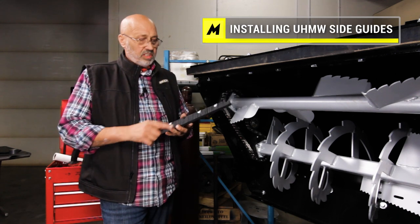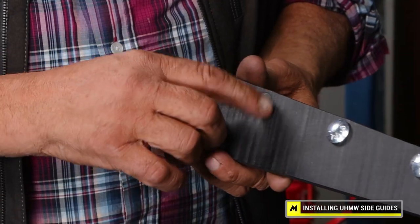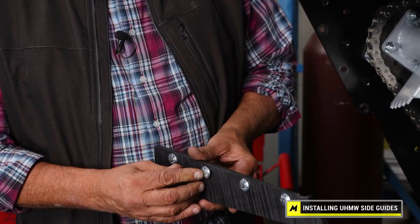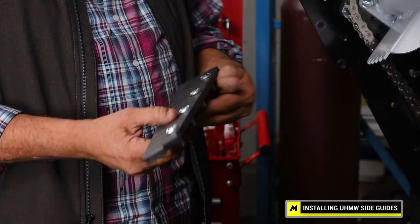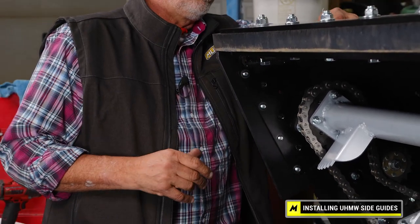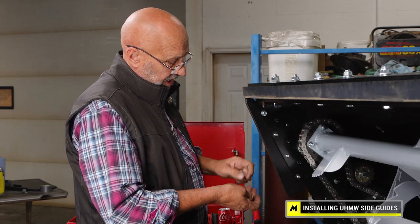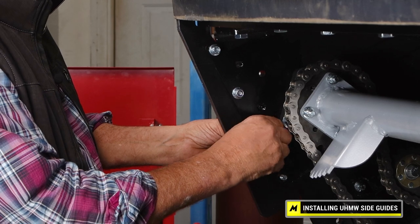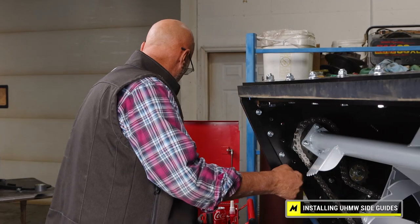If it's necessary to put on new side guides because they're worn out, we do ship them with new fasteners. There's a square hole and there's a carriage bolt, so you insert the bolt in the hole and I usually take a hammer and tap them in so you insert the square properly into the square hole, then insert it onto the side of the blower where you had removed it. Put the three-eighths flange nylock nuts on and then tighten them up.